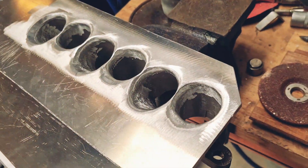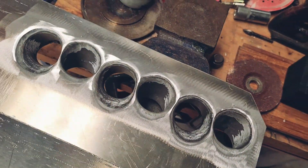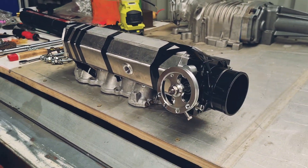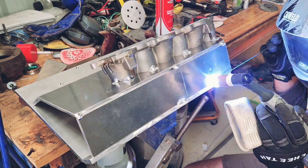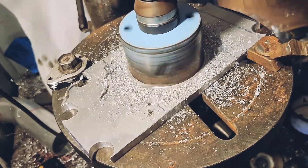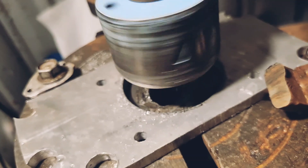We made this manifold out of 6mm and 8mm marine grade aluminium, and you can see there it's got that little throttle on the side — that's the bypass valve. My mate helped me do the welding because he's got an AC-DC welder.